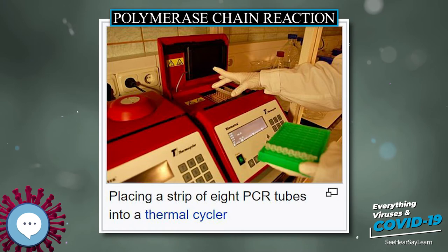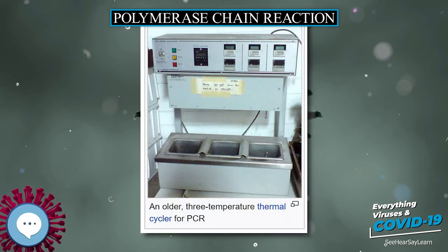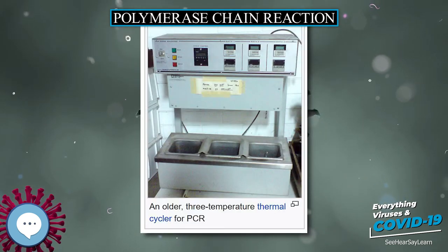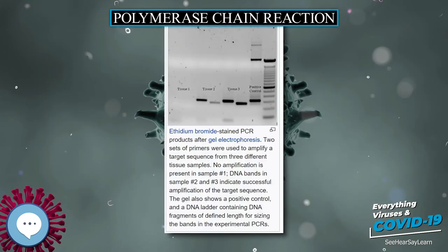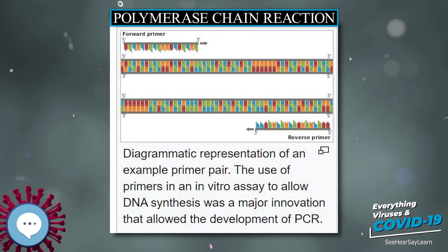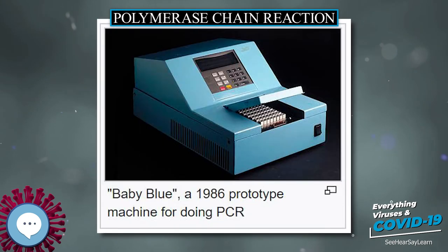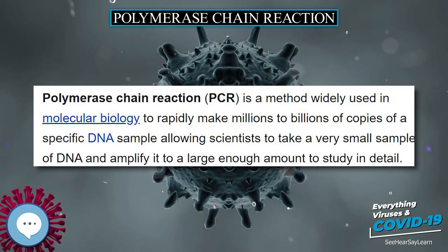Because PCR amplifies the regions of DNA that it targets, PCR can be used to analyze extremely small amounts of sample. This is often critical for forensic analysis when only a trace amount of DNA is available as evidence. PCR may also be used in the analysis of ancient DNA that is tens of thousands of years old. These techniques have been successfully used on animals such as a 40,000-year-old mammoth, and on human DNA in applications ranging from the analysis of Egyptian mummies to the identification of English King Richard III.